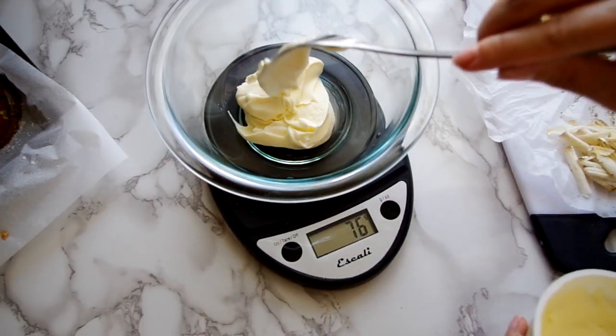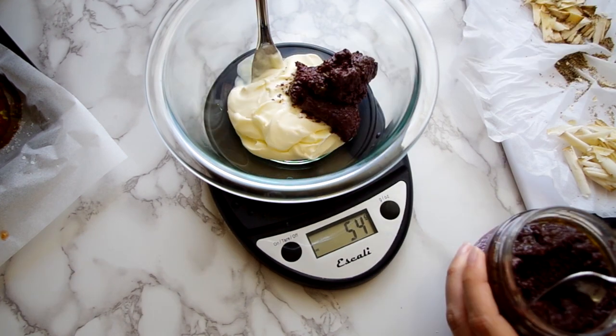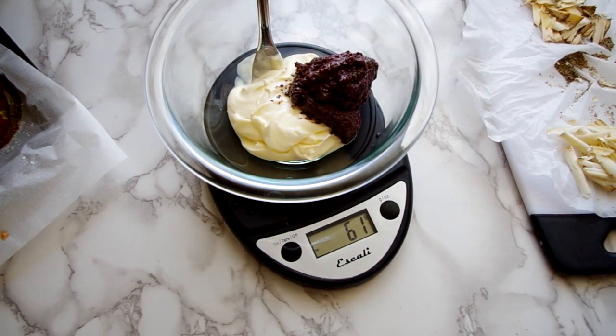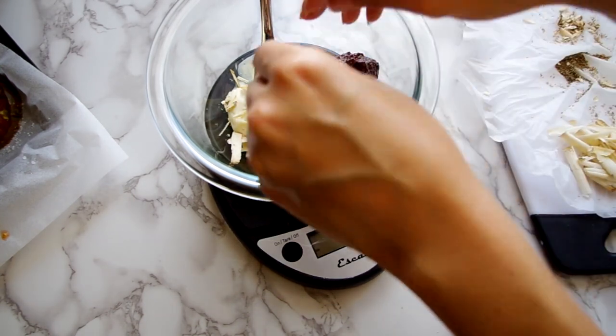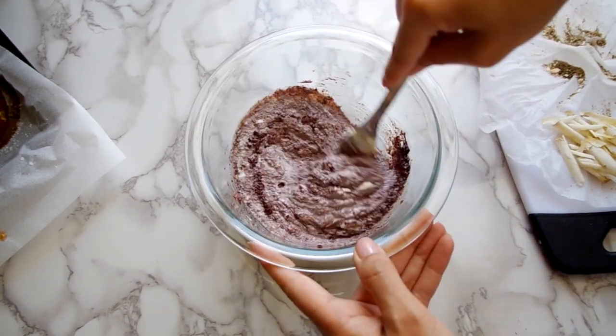Now measure out 90 grams of creme fraiche and 60 grams of olive tapenade, which is crushed olives mixed with herbs and spices. Sprinkle in half of your cheese shavings and stir it all together until it's combined well.